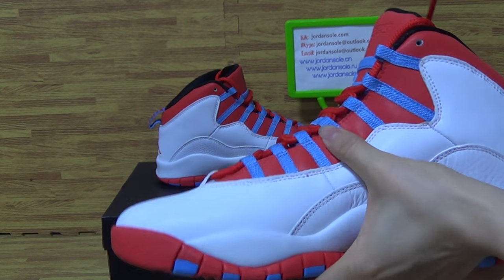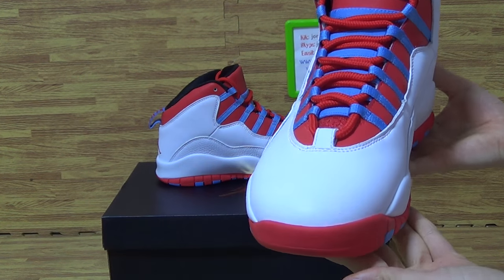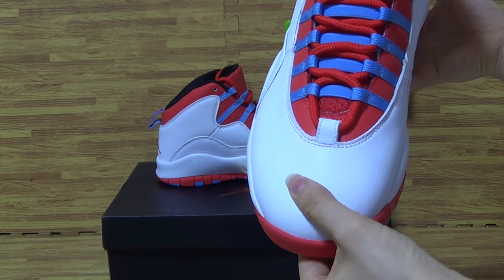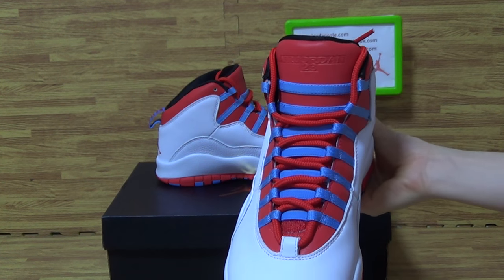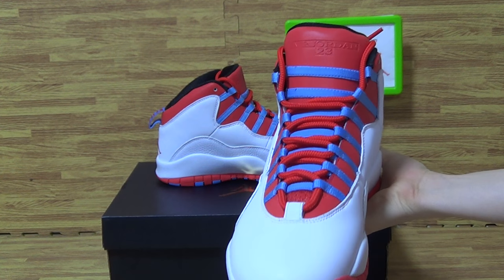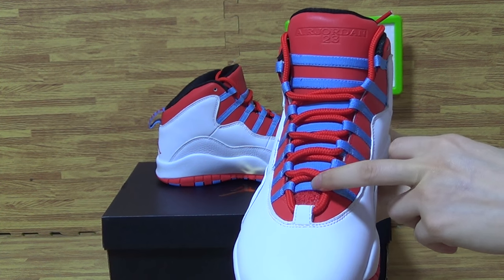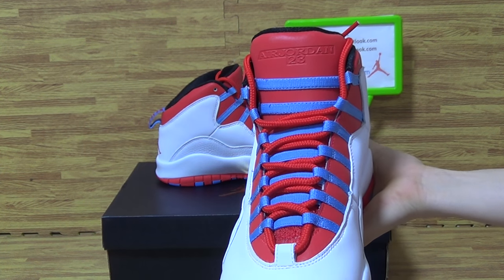Also this part — turn it to the top box. On the tongue, you can see it comes with the university blue and green color. Tongue topper with a Jordan 23.